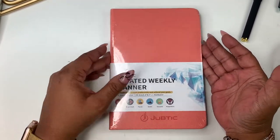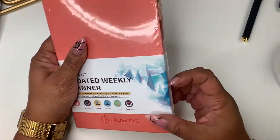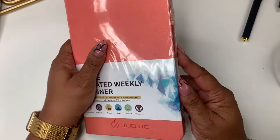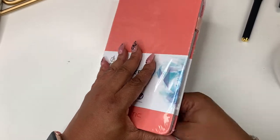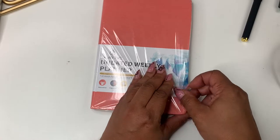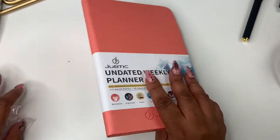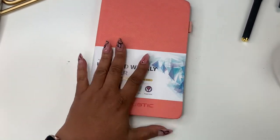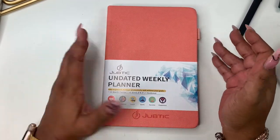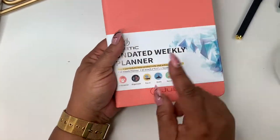I was sent this for a review, so I wanted to open it with you guys. The first thing off the bat that I noticed is there is a pen loop. I chose the weekly planner — they also have budget planners, contact lists, address books and things like that. They're on Amazon and I'll leave a link below with a discount code — they're offering 15% off their planners.